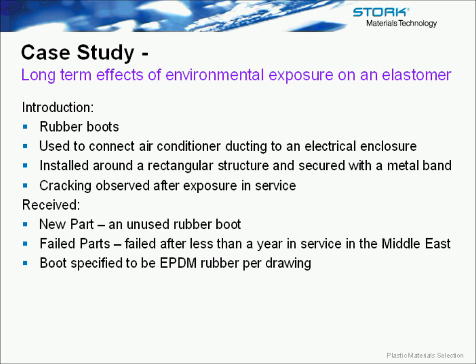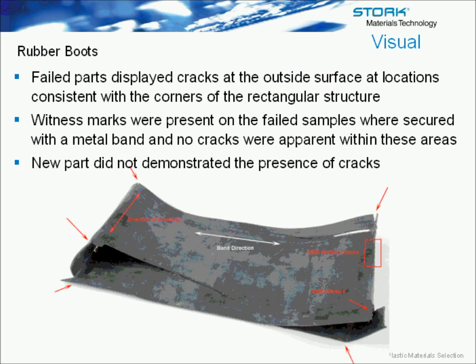Replacing those screws should get rid of the issue overall. We're running out of time, so I'm just going to go through the last case study, which covers the long-term effect of environmental exposure on elastomer.